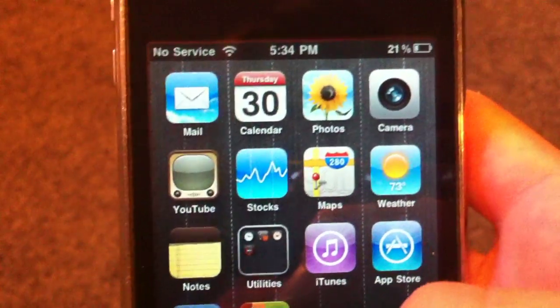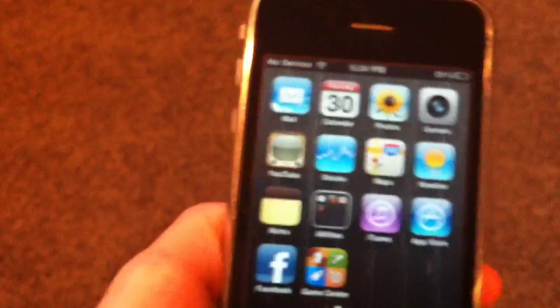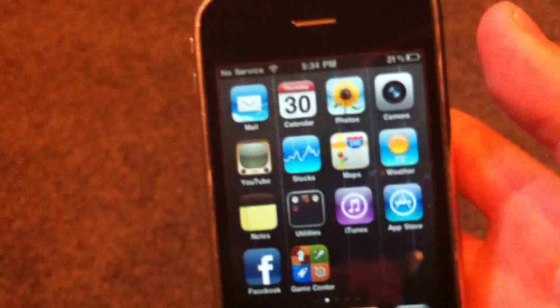Hey guys, it's Alex from Everything for iPod. Today I'm going to be showing you how to make a lettered passcode instead of a numbered one on iOS 4. I'm on the iPhone 3GS right now.